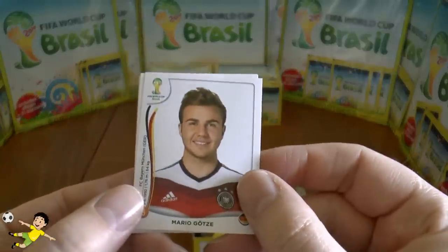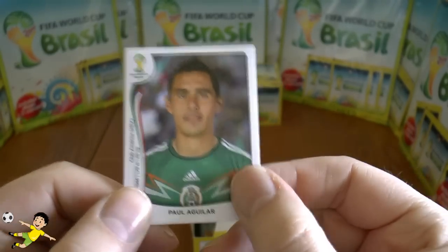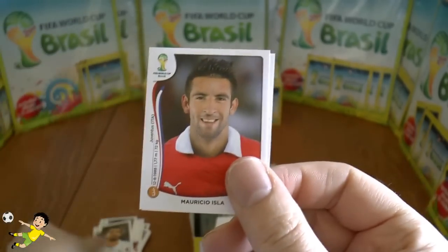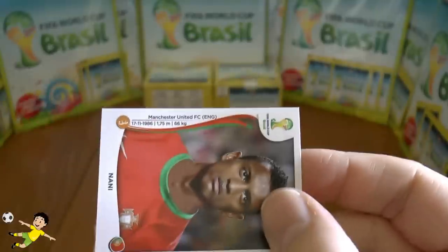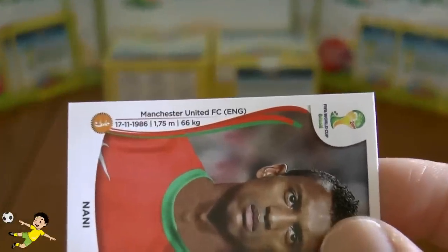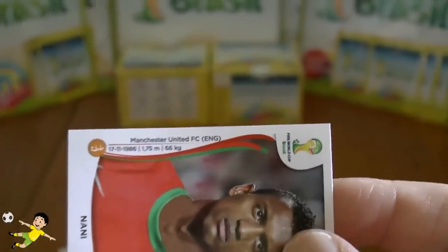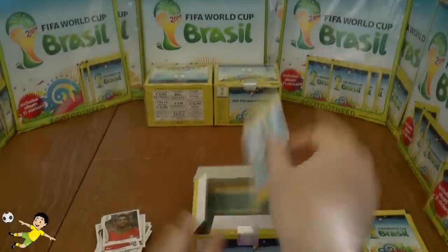Next up: Mario Götze of FC Bayern and Germany, followed by Aguila and Safarid, Isla of Chile, and finally Nani of Manchester United. A little bit of extra detail on these stickers — they show the player's club, date of birth, height and weight, which is a nice added detail without ruining the photo focus of the sticker.